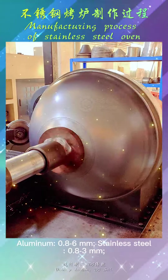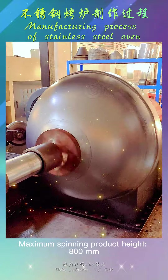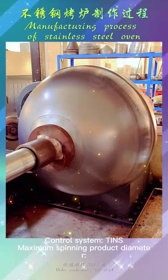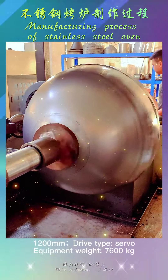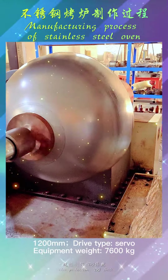Spinning thickness for aluminum: 0.8–6mm; stainless steel: 0.8–3mm. Maximum spinning product height: 800mm. Maximum spinning product diameter: 1200mm. Drive type: servo. Equipment weight: 7600kg.